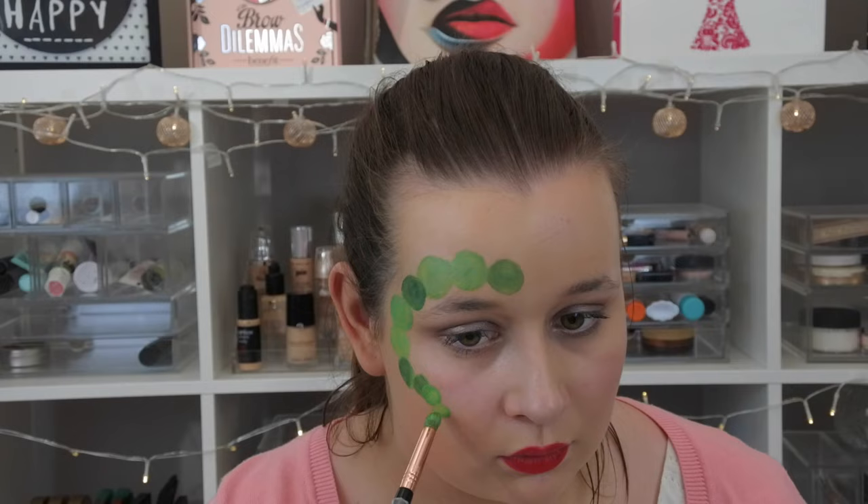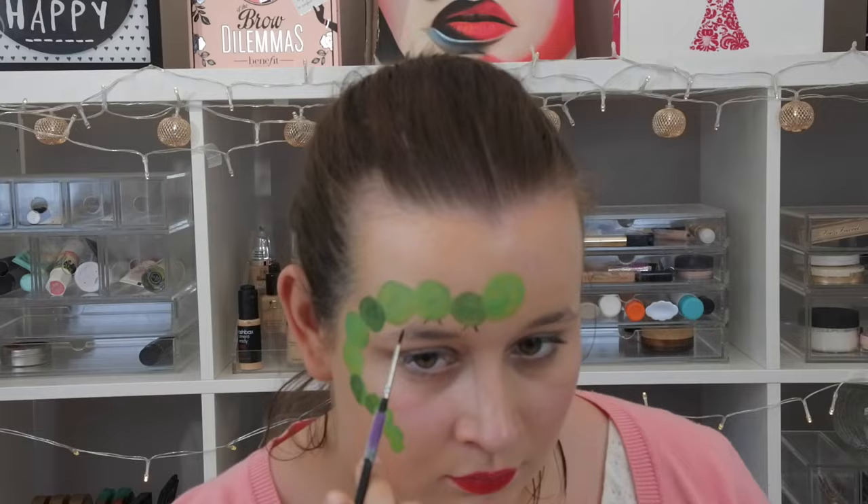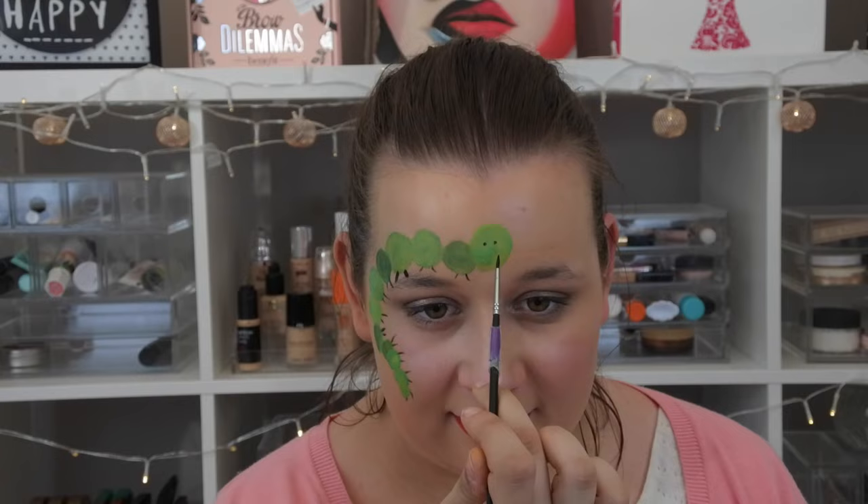I'm going to do a bigger circle right at the start — that will be the caterpillar's head. Then I'm going to take a really small brush and some black paint to draw on its legs, then two dots for eyes, a smiley face, and just some final touches.